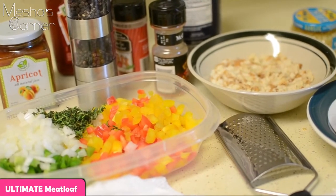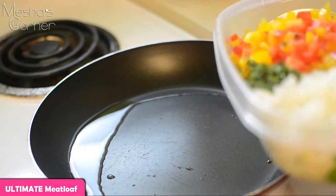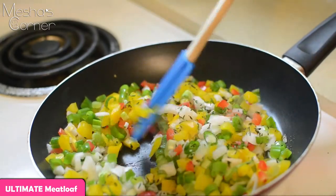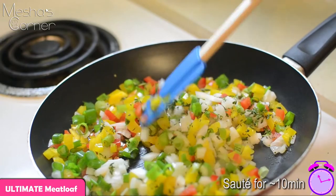Now I'm going to start by sautéing my vegetables and let them cool down, then we'll put it all together. I'm adding my vegetables in and I'm going to sauté these for about 10 minutes until they soften up.